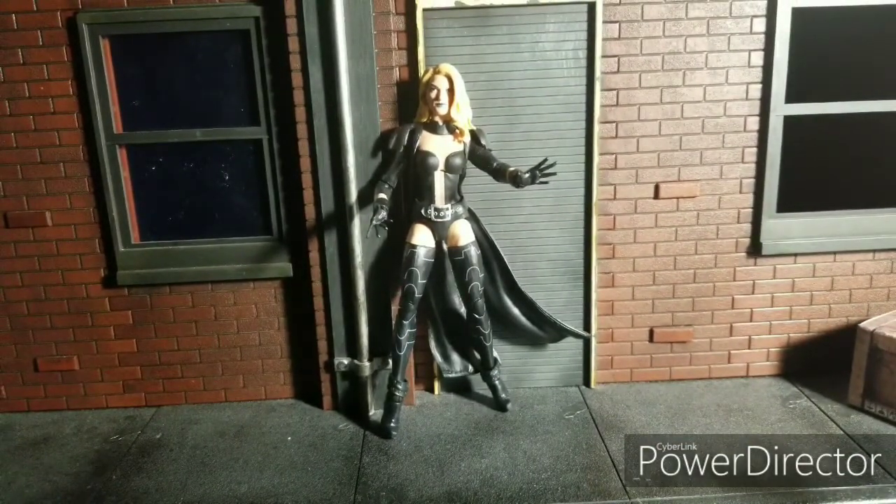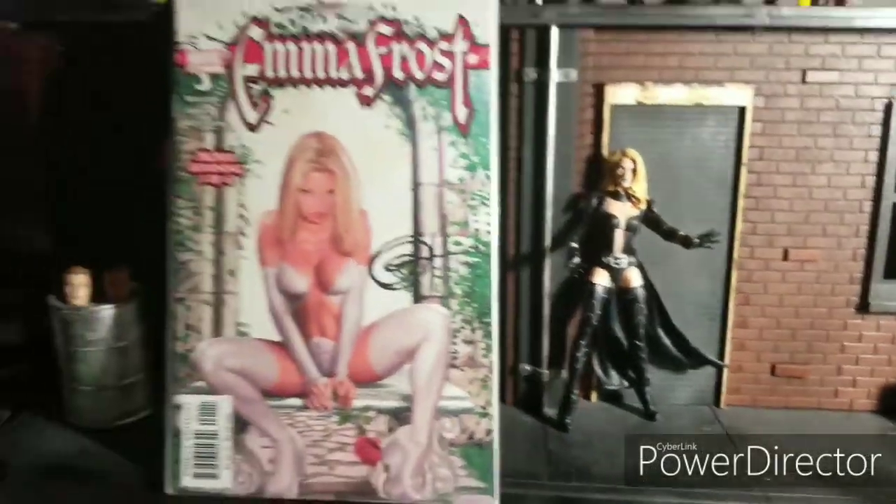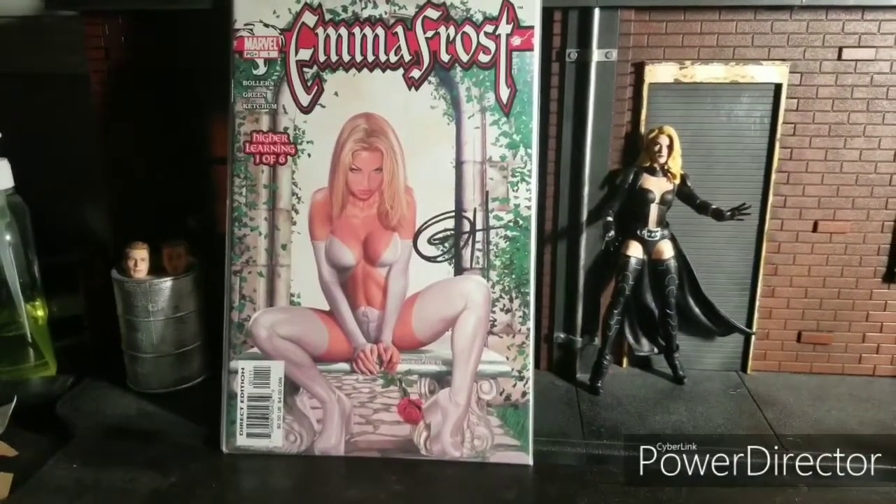Just to give you a heads up on how much I like Emma Frost, let's look at some of my previous comic covers for your enjoyment. And yes, that is signed by the cover artist Greg Horn.